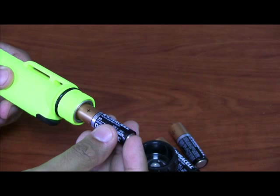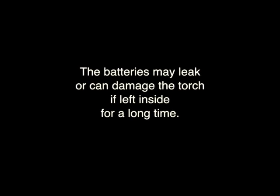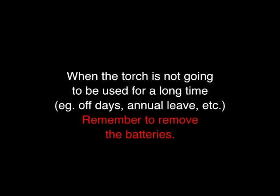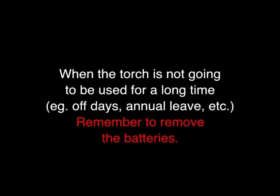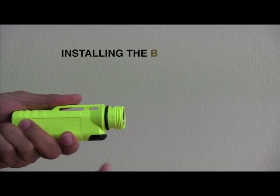Your torch already has batteries fitted inside. The batteries may leak or can damage the torch if left inside for a long time. Remember to remove the batteries when not in use.